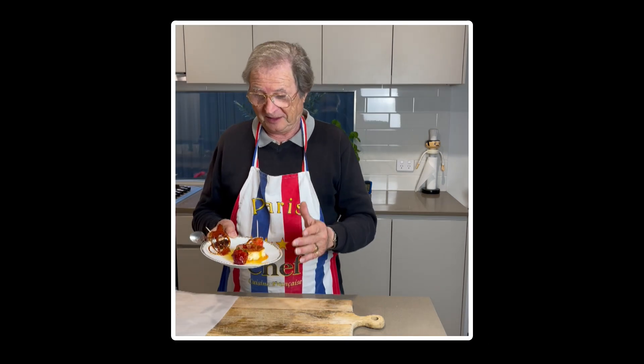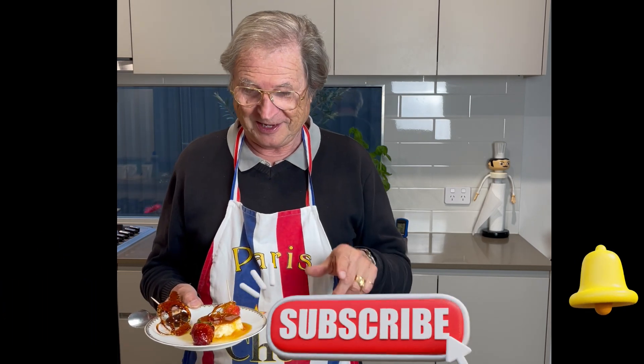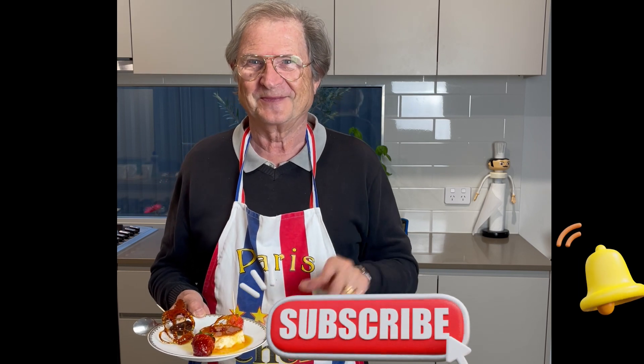I hope you enjoyed this recipe. Thumbs up if you like this video, subscribe to support this channel, and ring the bell. Thank you for watching.